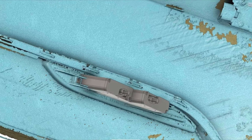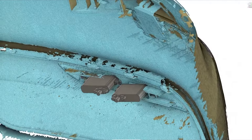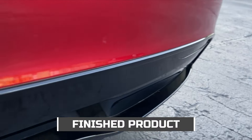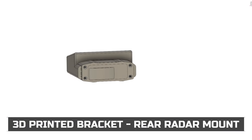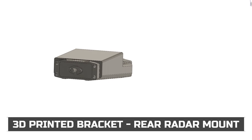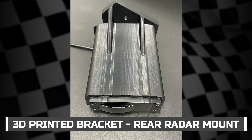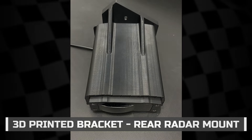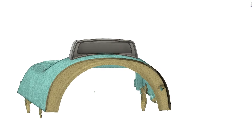The bracket that the jammers mount into was also 3D printed. Here is the finished result of the rear laser jammer housings. The rear radar antenna was CAD designed and 3D printed to properly mount the antenna to the vehicle without any modifications. The rear radar antenna will alert you of radar threats from the rear.